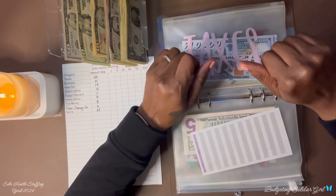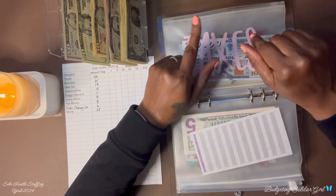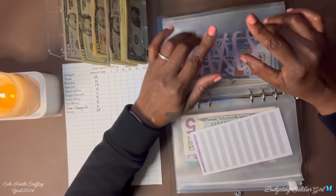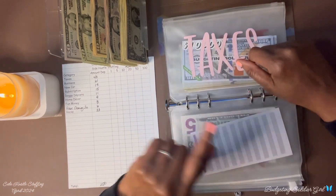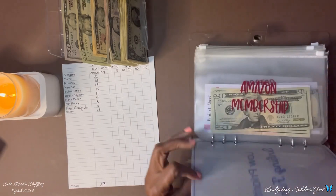I need to stop prolonging this, but I need to this weekend get a cashier's check so I can pay our taxes, and soon this envelope will be empty. Next is my subscriptions.